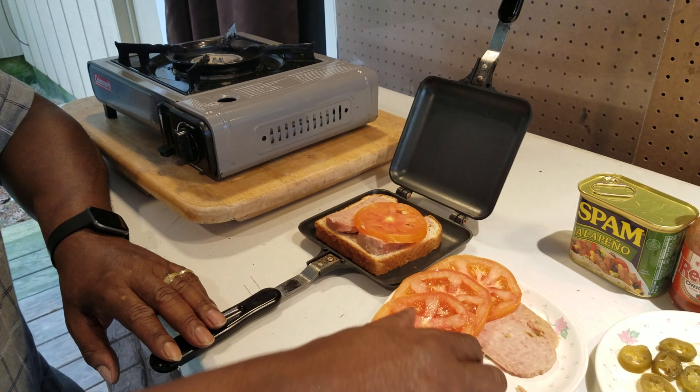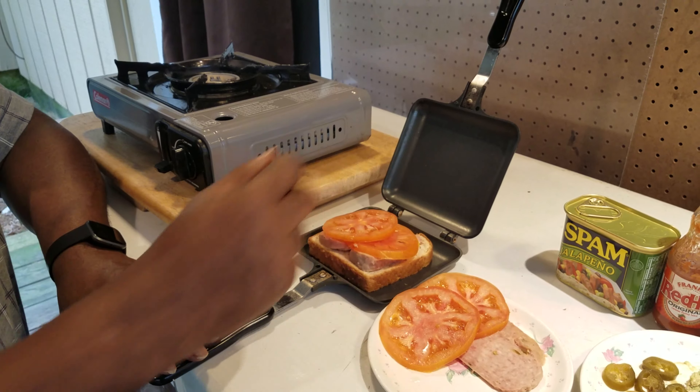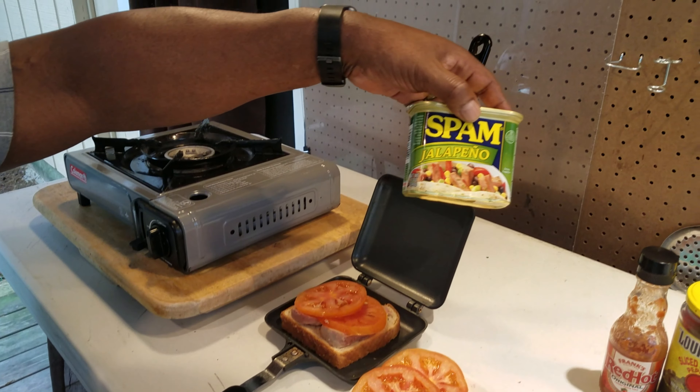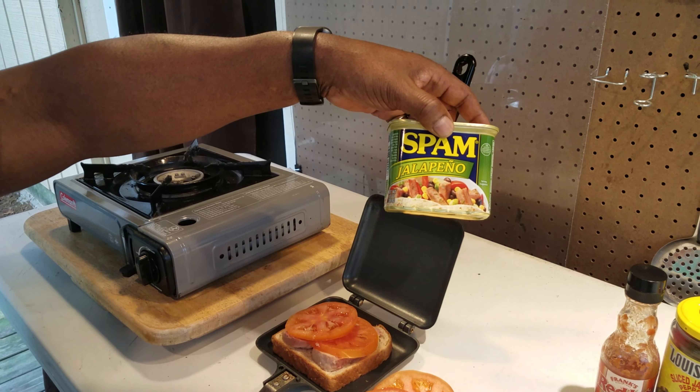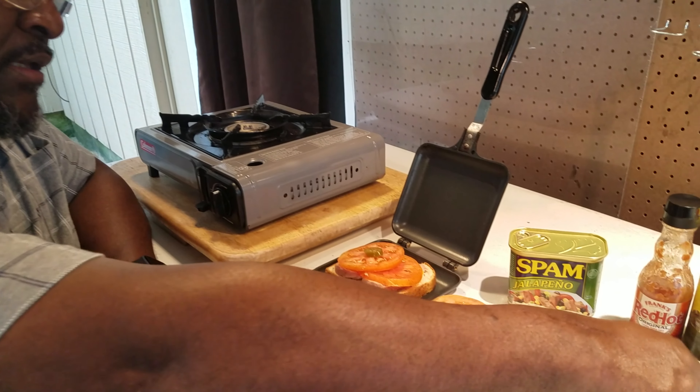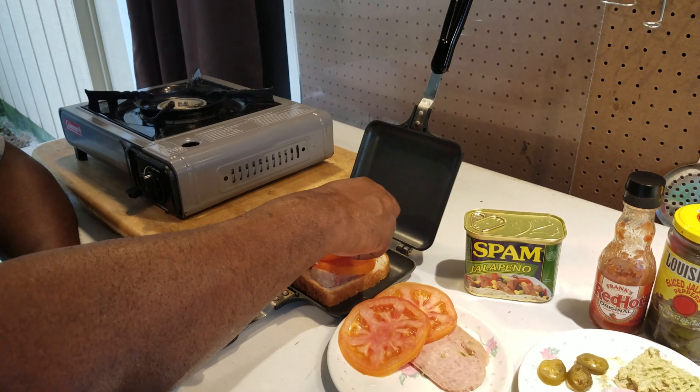We're going to put two tomatoes. I like my sandwiches hot. And by the way, we're using spam jalapeño — the hot stuff. Because we're in Louisiana, and what else would we do? So we're going to put a couple of jalapeños on the jalapeño spam.